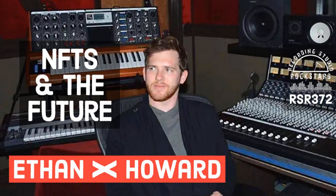My guest today is Ethan X. Howard, a producer, engineer, and consultant based in Nashville, Tennessee. Ethan got his start in West Virginia, picking up recording out of necessity to record drums with local punk bands he played with while still in high school. After briefly studying music performance at Marshall University in Huntington, West Virginia, Ethan packed up and headed to Full Sail University to get serious about recording.